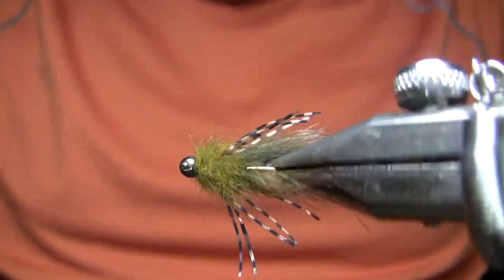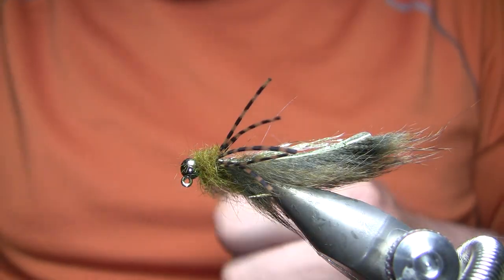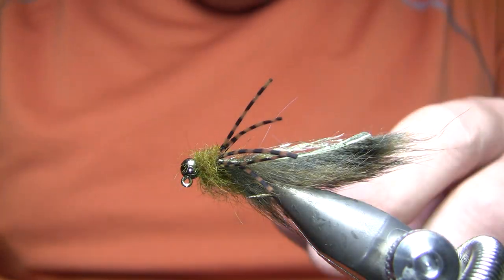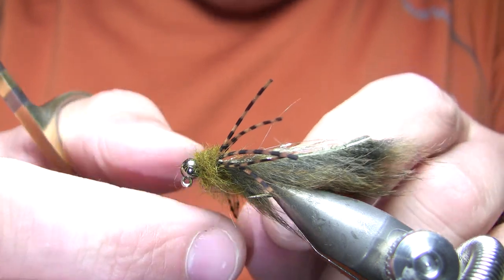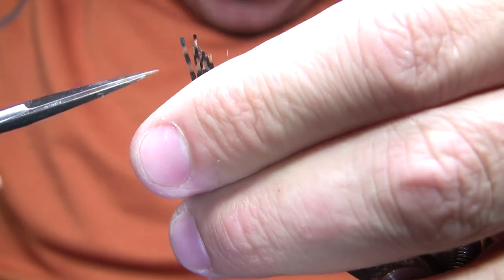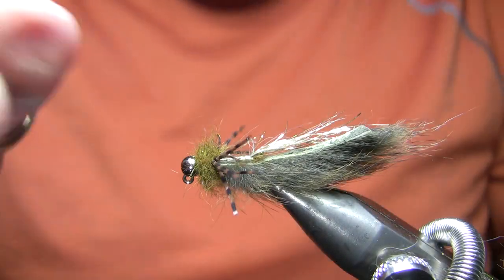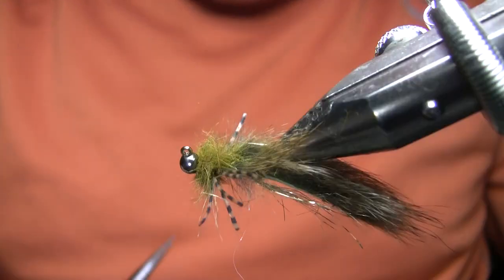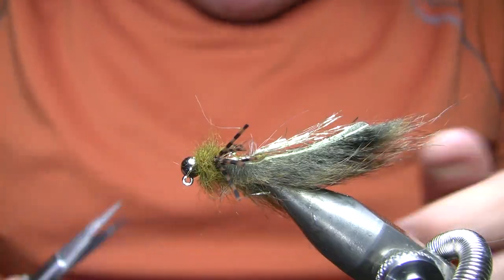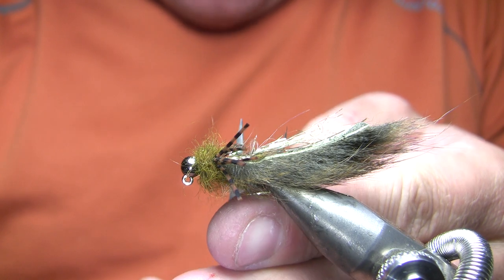Alright, and there you have it — that is a Baby Sculpin. One more step here — I'm going to grab those legs and trim those just a little bit. I always like to save this step for the end just to make sure I don't cut them too short and then they disappear into that head. I could have tied those just a hair further back to get them perfectly perpendicular to the shank, but that's not too bad as is.